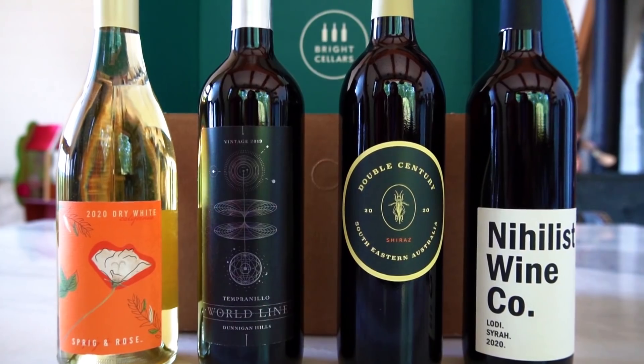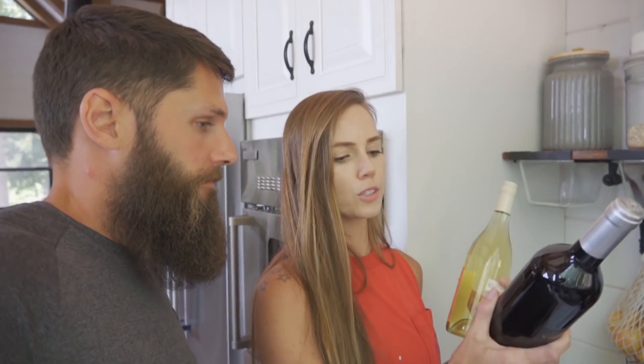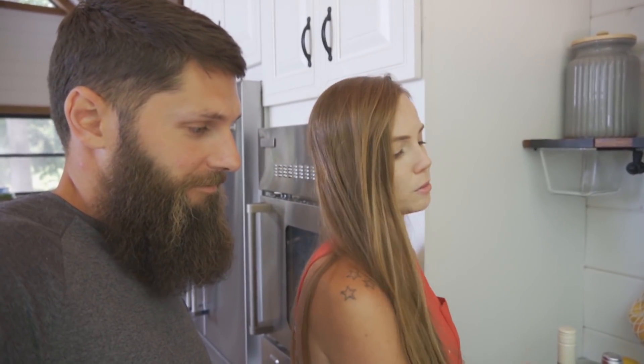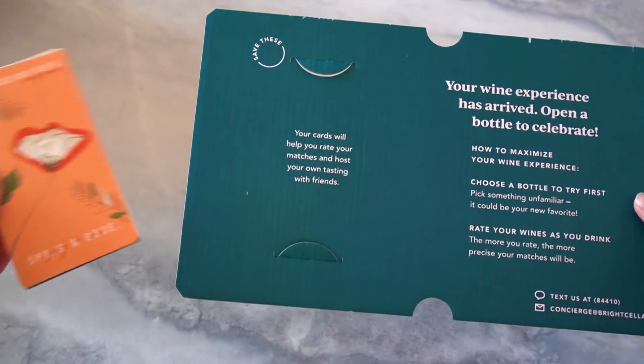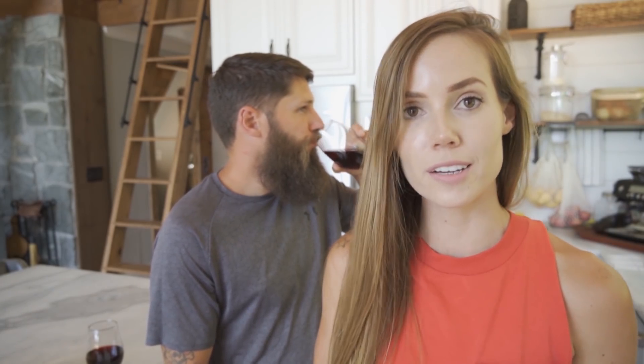We get to taste different types of wine from all around the world, and date nights have a win every time. The wine education cards that come with each bottle give you information on things like the proper serving temperature and what type of food you can pair the wines with — all kinds of great stuff for people like Josh who are not really wine connoisseurs but want to be. Bright Cellars is giving our subscribers 60% off their first four-bottle box. Just visit the link in the description below, take the quiz, and get started today.